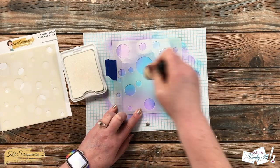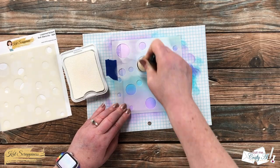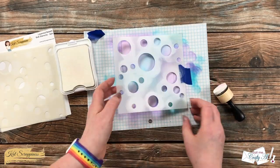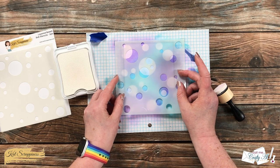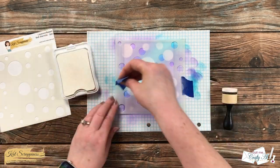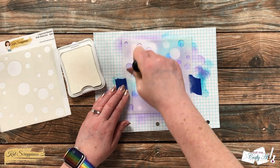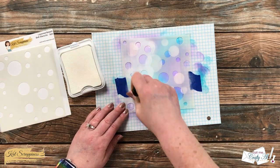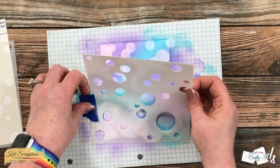Once that was in place I got some ink onto my foam blending tool and I just started pouncing it in those open areas. You'll want to make sure you get pretty good coverage and you can go over each area however much you want to get the saturation you like. Once it was done I removed that first stencil. You could totally just rotate this same stencil, but I will be using a second one. I rotated it around to see which placement I liked best, then got it taped down and did that same process with the ink and blending tool. This is always my favorite part — the big reveal after using both stencils.